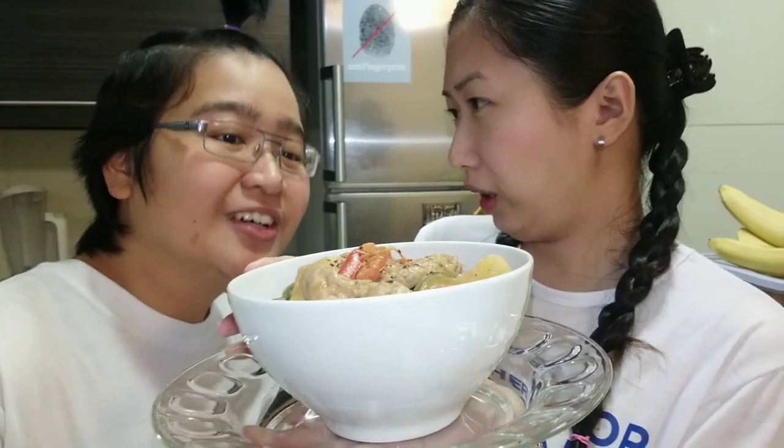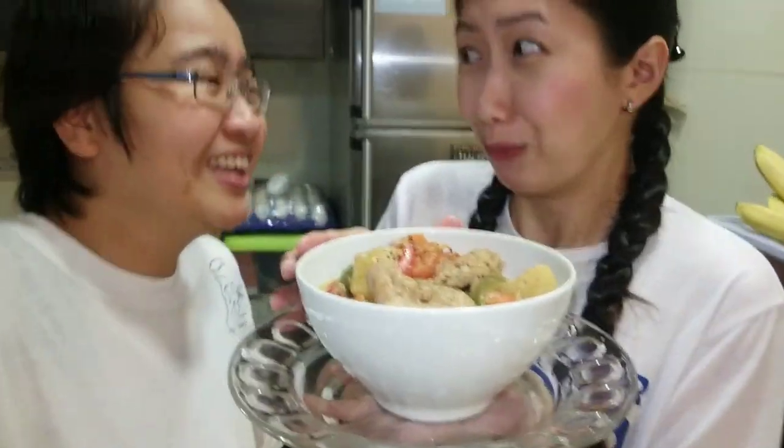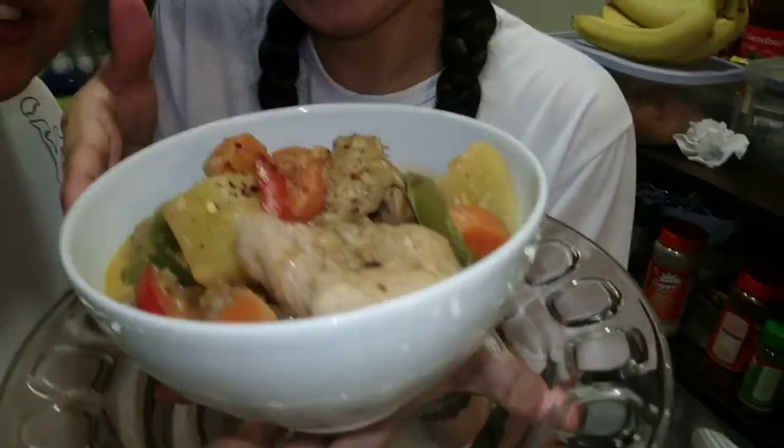This is it — ang calderetang manok ni Liamboy — the Dutch Filipino. This is for you. Try this recipe by Opa. The whole family will surely love it.